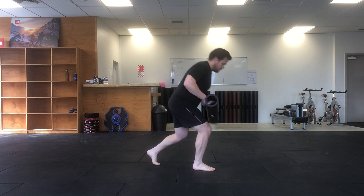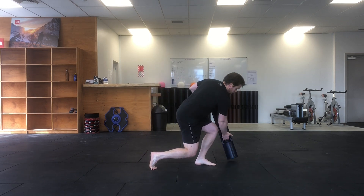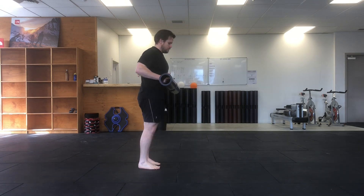You want to avoid bending forward through your spine — instead, soften your weight into your ankle, knee and hip.